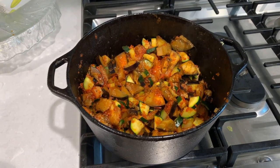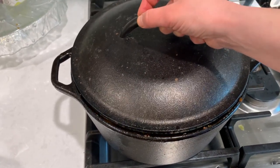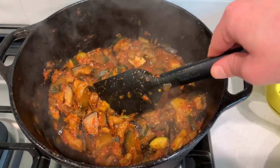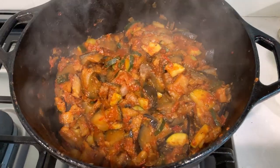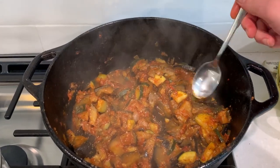Now I will lower the flame and close the lid, but not all the way — just leaving enough space for the steam to escape. I will cook it for about half an hour, stirring occasionally to make sure everything is cooking evenly. Depending on the size and kind of eggplant you have, it could take about 30 to 45 minutes.